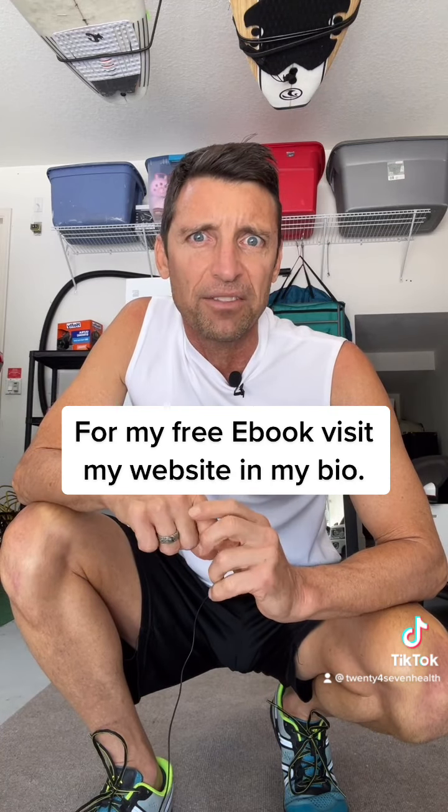I hope this helped. Please visit my website at 247health.com — I've got a free beginner's guide to getting healthy if you're interested. Leave me some comments below to let me know what kind of information you're looking for. Thank you.